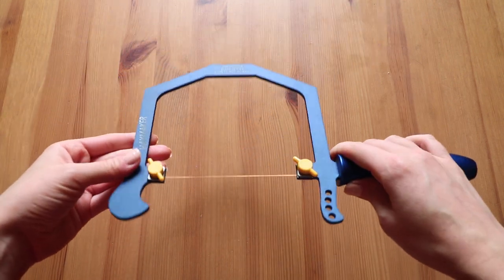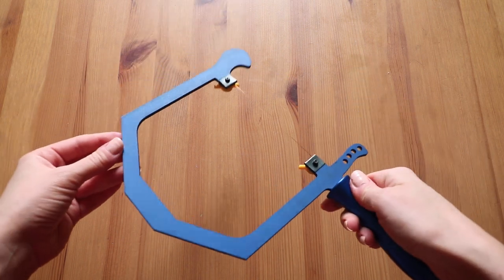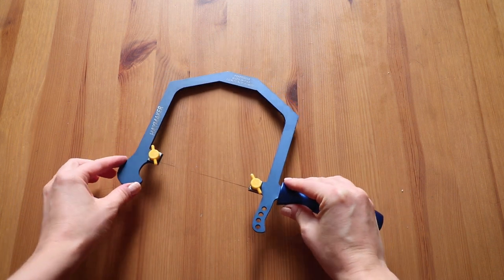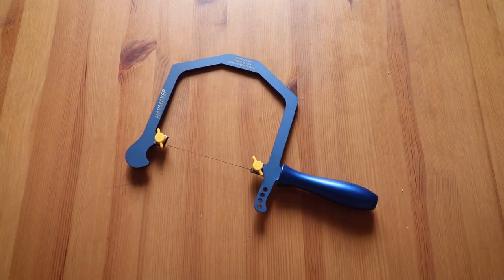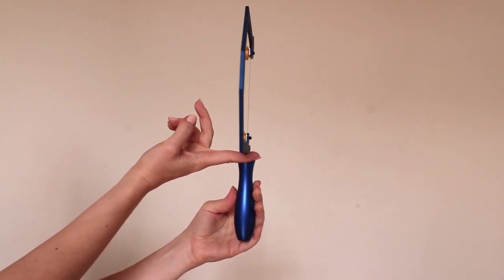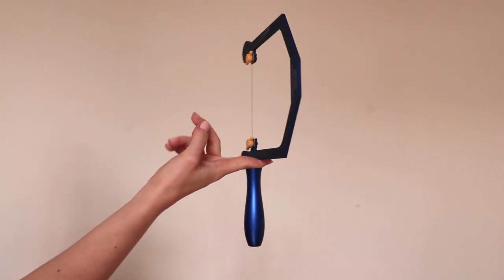Total throat depth of the saw frame is 5 inches or 127 mm, and it weighs 7 ounces or almost 200 grams. Now here is a little presentation of how well balanced the Haymaker saw frame is.